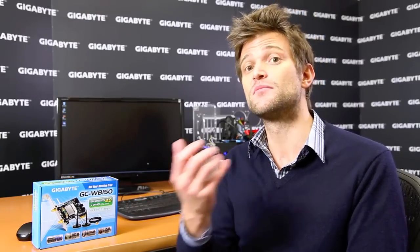The reason we're bundling this with our 7 Series motherboards is that we definitely think the time of the personal cloud is here. Most people nowadays want to store all of their important data — their music, their movies, their pictures — all on their desktop PC, and be able to access this content from wherever they are, whether it's in the room next door or halfway across the world.